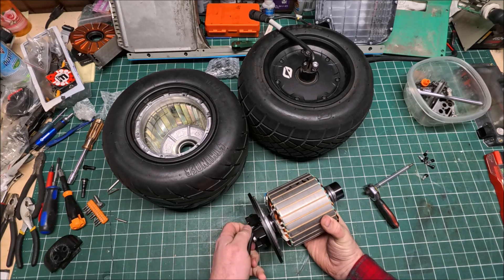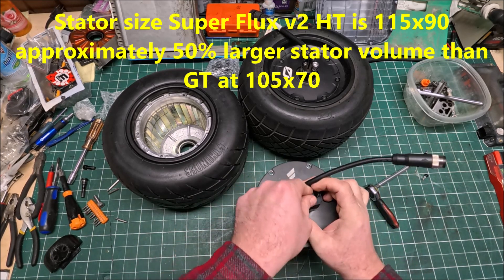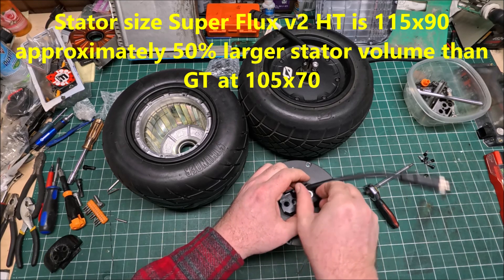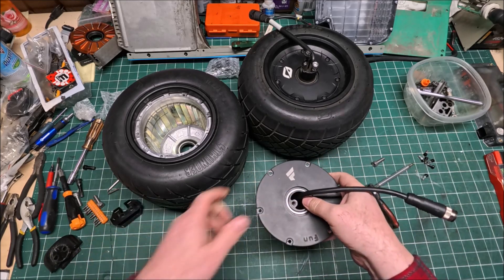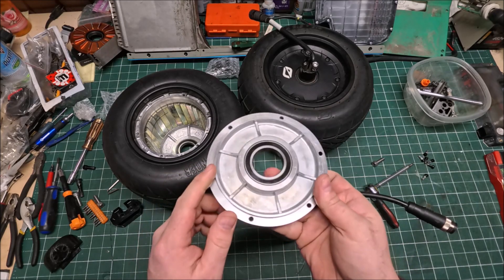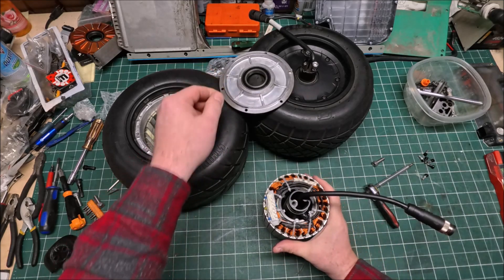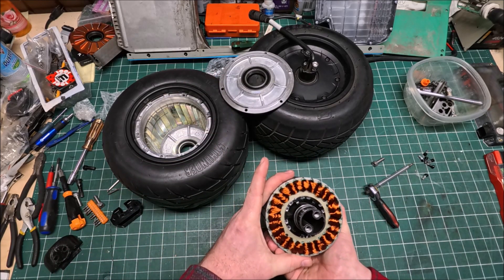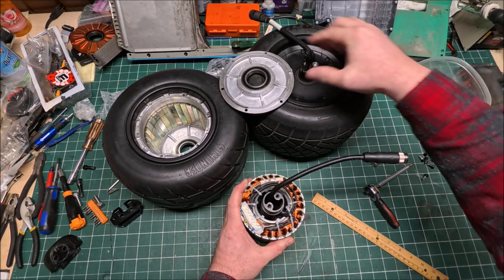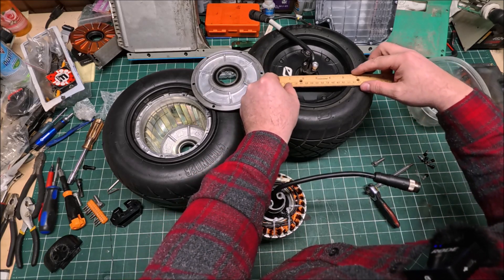Holy crap, that stator looks much much bigger than I ever see on a Fisher Motion wheel. I believe all Fisher Motion wheels have the same stator diameter, but this one — it has Japanese SKF bearings, the machining looks quite nice, and it has an O-ring that looks pretty good. But the stator diameter is mind-blowing.